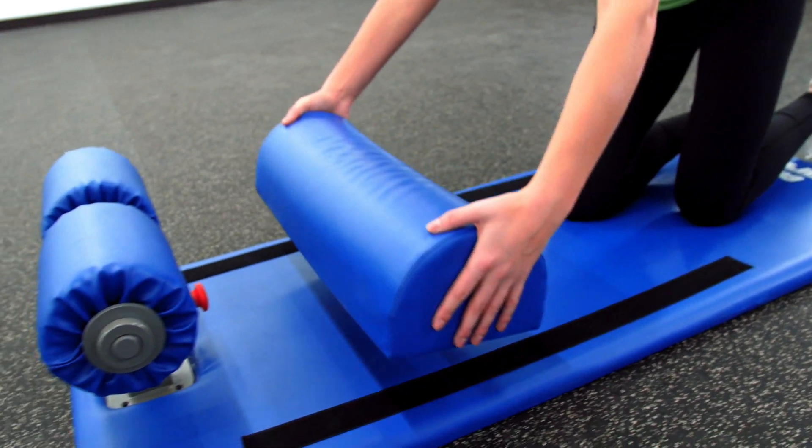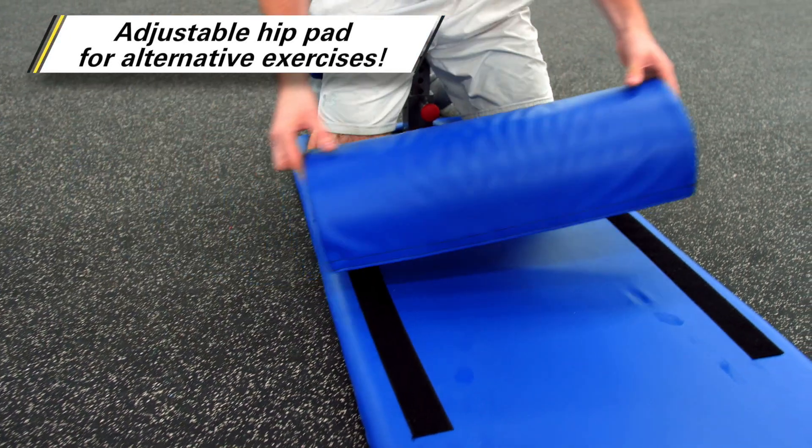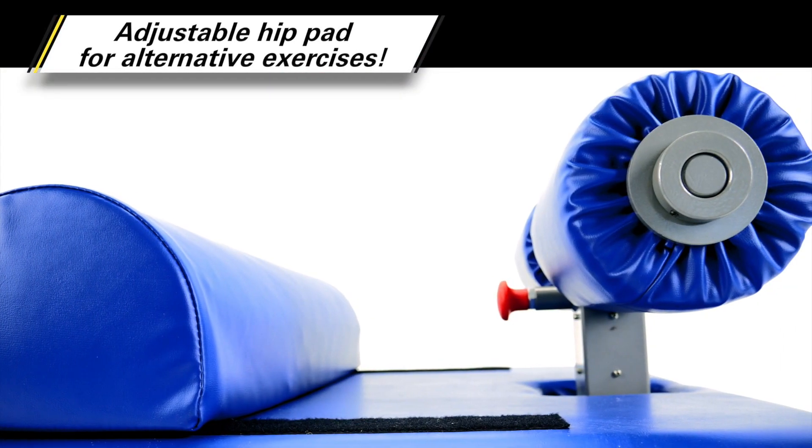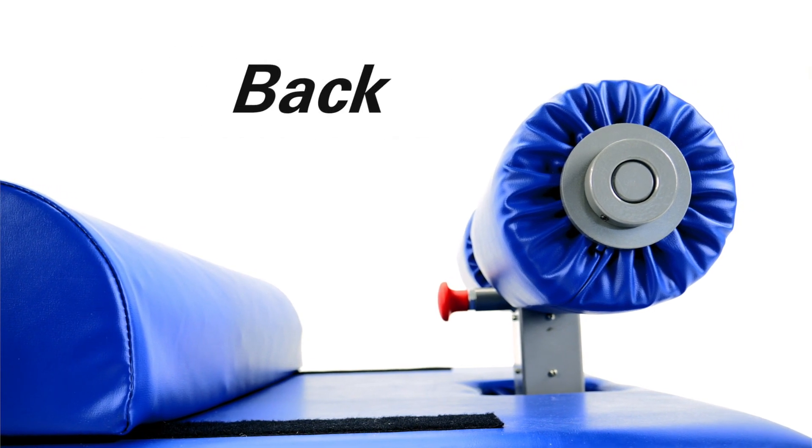The removable hip pad easily adjusts along the 32-inch long Velcro strips, allowing users to add versatility to their exercises by customizing the trainer for exercises targeting the glute, hamstring, and back muscles.